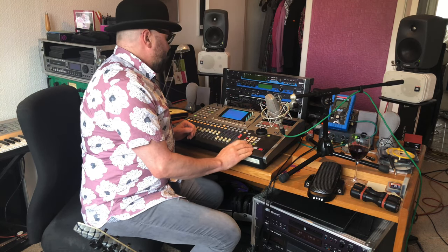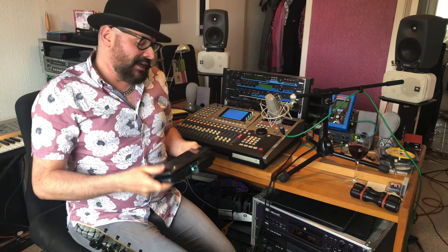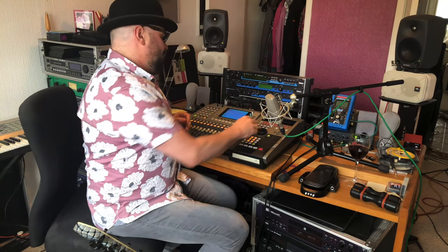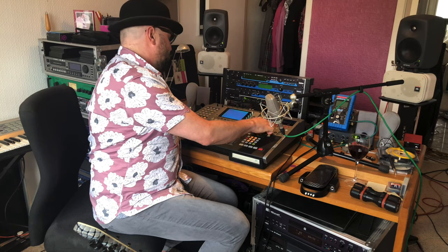One of the other exciting things was getting the wah-wah out. It's a Roger May wah-wah with a carbon fibre board — these are quite rare now, I'm not sure he's making them anymore. Sounds amazing. On the third verse I've got some wah-wah guitar going on, so let's have a listen to that.